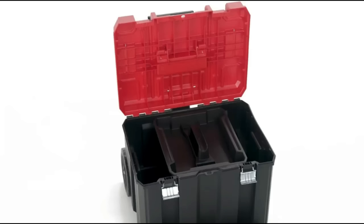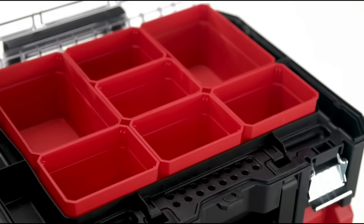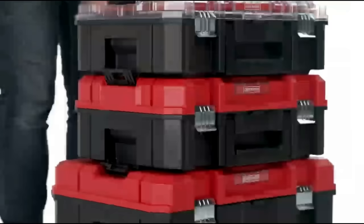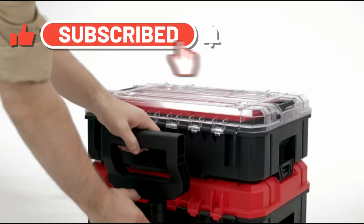It is IP54 rated, water and dust resistant. You have the heavier duty rust-resistant metal latches, and they also include some really cool organizational trays on top. One of the biggest downsides to this VersaStack is that it only has a 110-pound weight capacity. It's not very customizable — they don't have a ton of accessories, so you're pretty much limited.